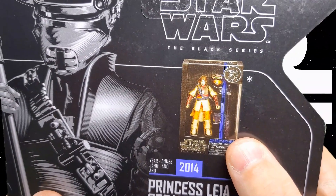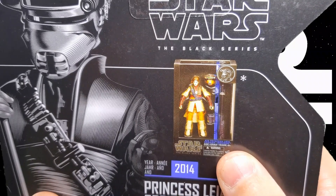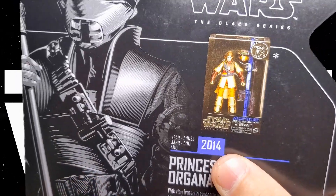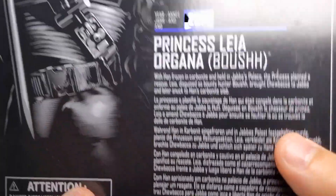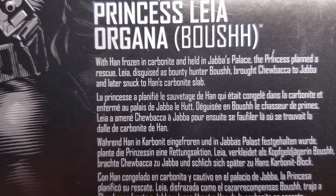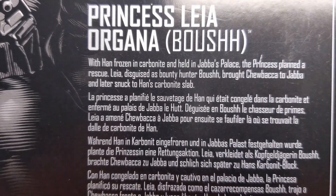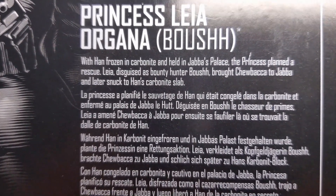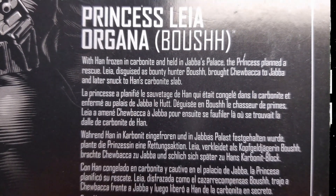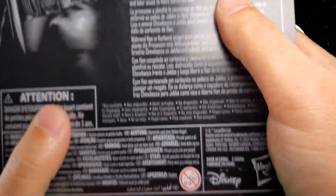Here is a picture of the original figure in its original packaging — the year was 2014, Princess Leia Organa Boushh. With Han frozen in carbonite and held in Jabba's palace, the princess planned a rescue: Leia disguised as bounty hunter Boushh brought Chewbacca to Jabba, and later snuck to Han's carbonite slab, and trouble ensued from there.